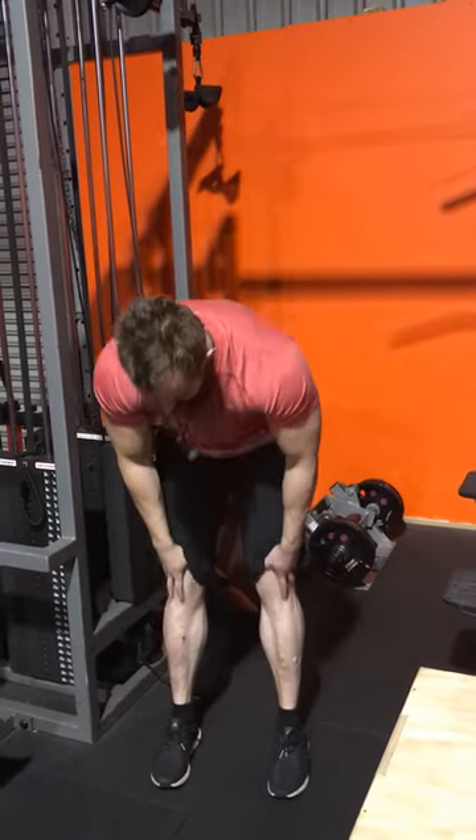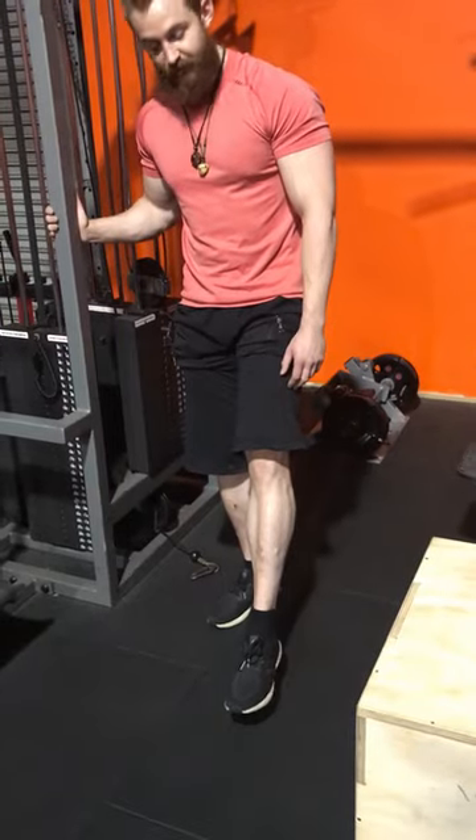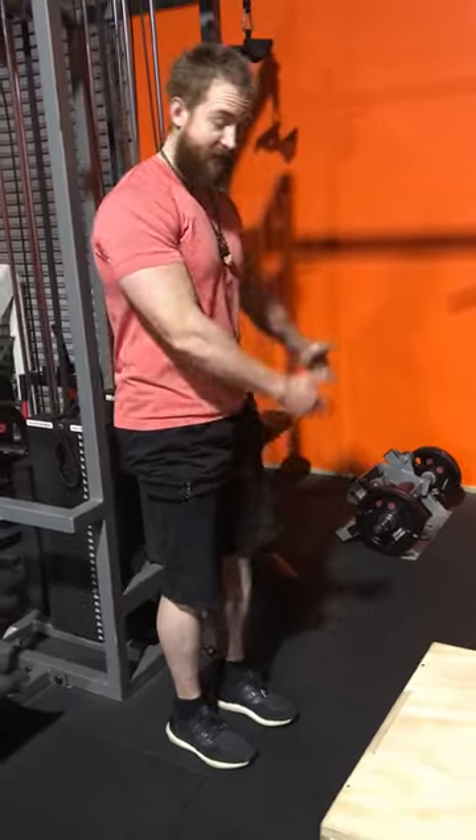Working the front, working your tibia, all you need to do is plantar dorsiflexion — you're trying to lift your toe up. If you don't have this kind of machine, you can do it by holding a dumbbell in the middle of your feet over a ledge. But if you've got one of these, these are killer.